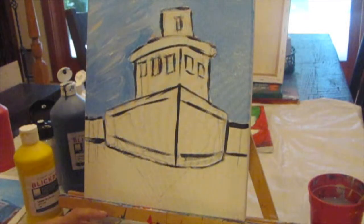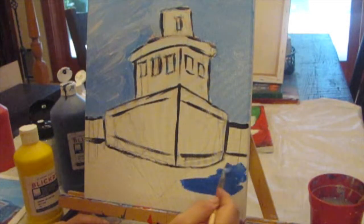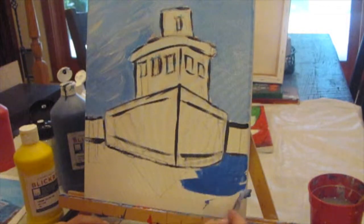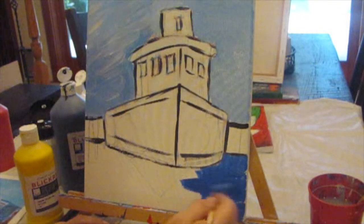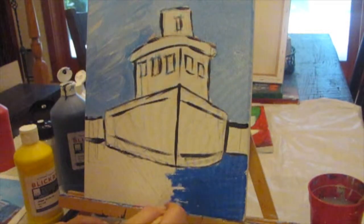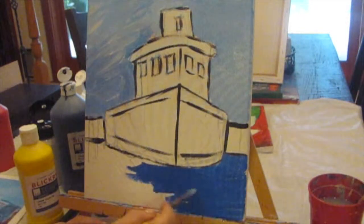For the water, I'm going to use phthalo blue again. I'm going to put some white in, but not as much this time — it's going to be a much darker color. Phthalo blue, when you paint it on without lightening it, is very dark. See, this is so much darker than the sky, but I have lightened it a little bit.